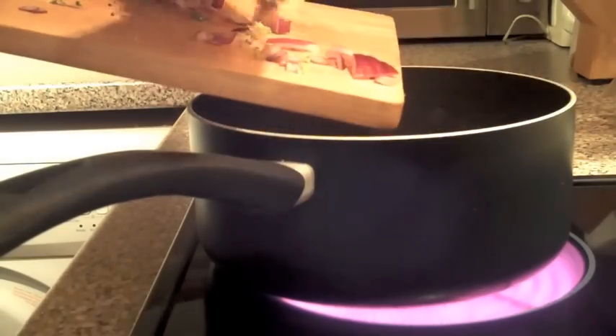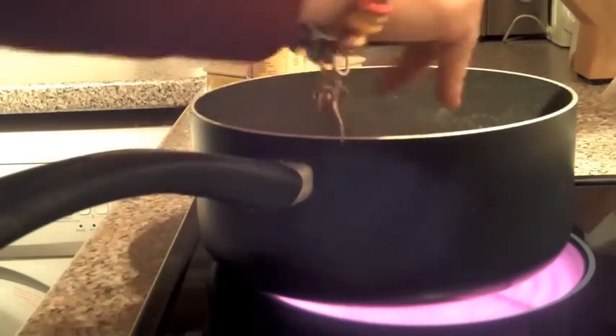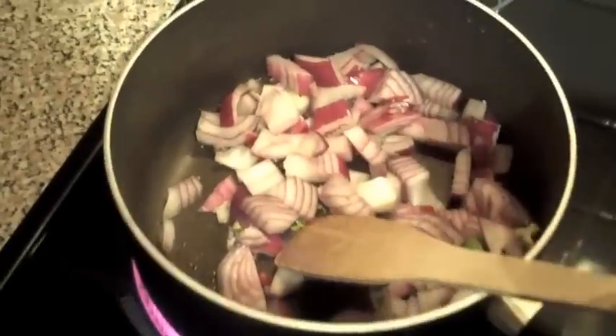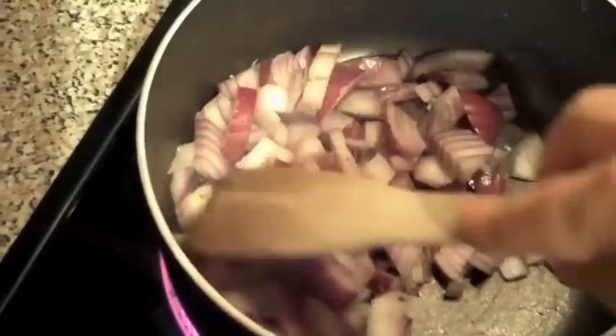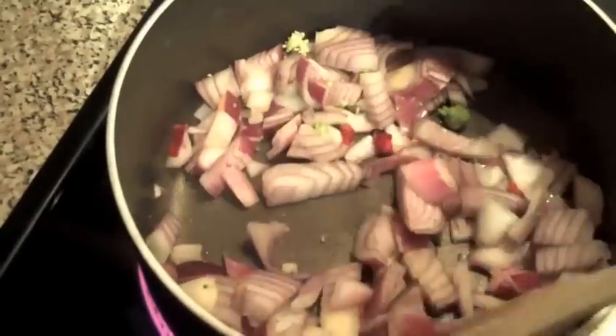Then you're going to fry the onions in a saucepan, trying not to drop your very nice bracelet into the pan. You may notice a few small bits of broccoli in there — I don't think that's on purpose; for the recipe's sake I think they've just gone in by accident.